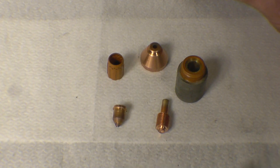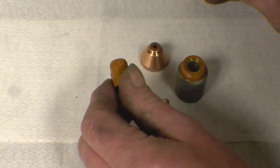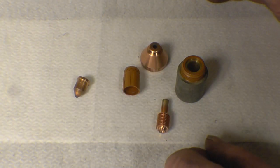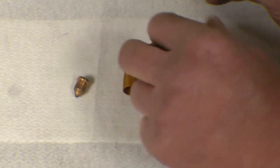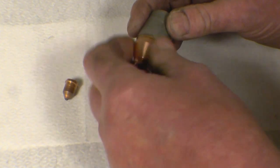I'm going to show how you put this together — it only goes together properly one way. The first thing is you must make sure everything's clean, especially this little bit of plastic. It's very important you don't handle it with dirty or oily hands. The first thing we do is screw the shield onto the main body.